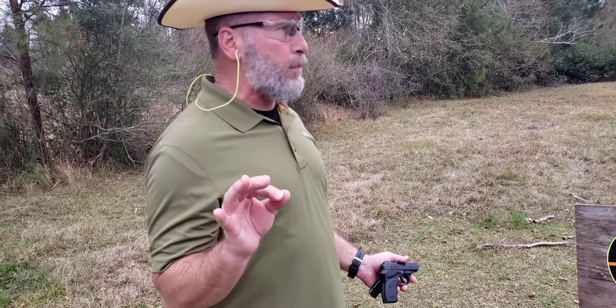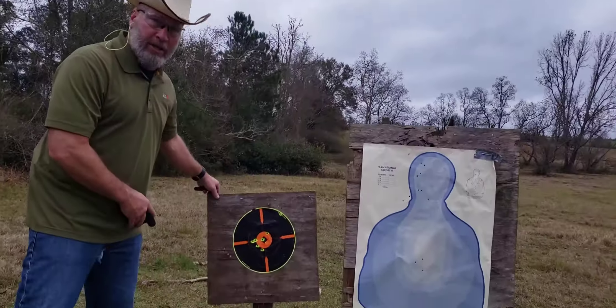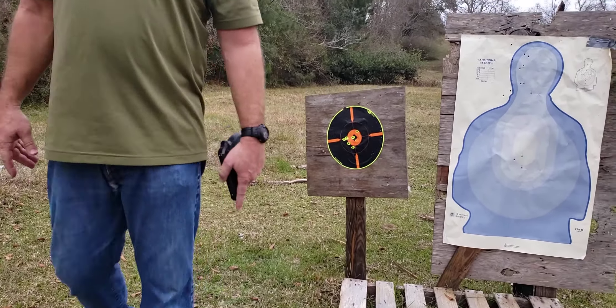I'm not a fan of this weapon. If you've got one and it works for you, that's fine. I just wanted to show you guys the accuracy at 10 yards — it ain't bad. I appreciate you guys watching my video, thanks.